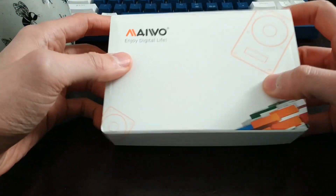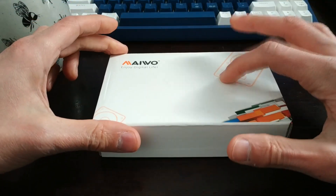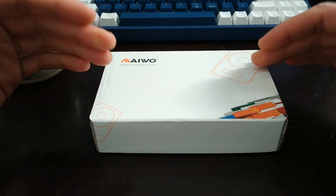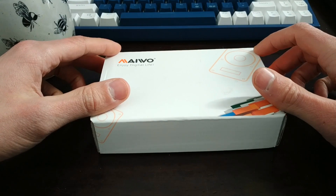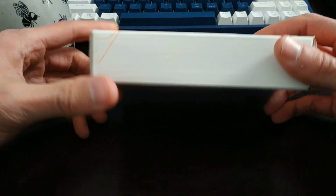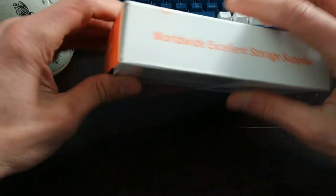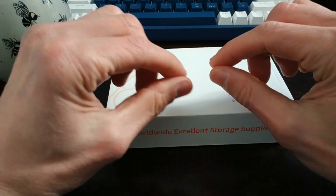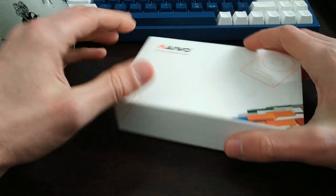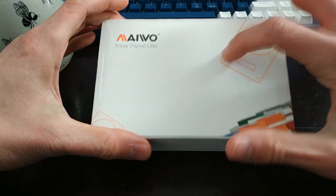I've covered these before, but the difference with this one is that it's a USB-C enclosure. So we're going to get better speeds, hopefully, with a USB-C connection versus the old standard — Micro B or whatever that funky one was that was used for hard drives. Anyway, this is a USB-C one.